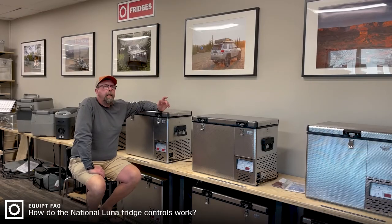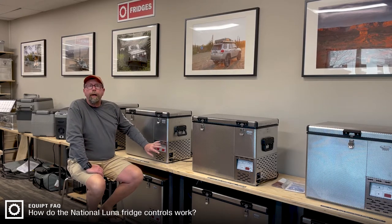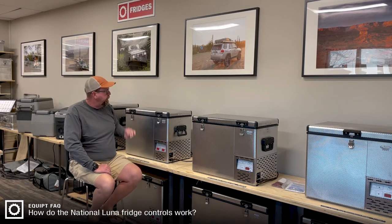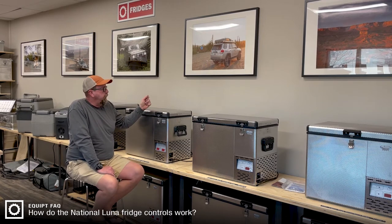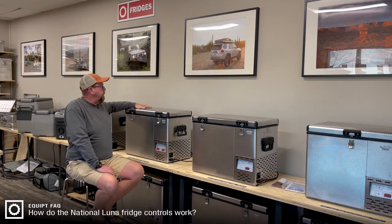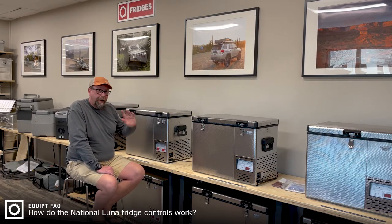Hi, this is Paul with Equipped. I wanted to take a minute or two to talk to you about how to use the controls on a National Luna fridge. They're a little bit unique and looking at them straight off there might be some confusion, but it's pretty straightforward. What we're looking at here is our most popular unit, the Legacy Dual Control 50 liter fridge. It has a 40 liter zone and a 10 liter zone, so we have two independently controlled zones.